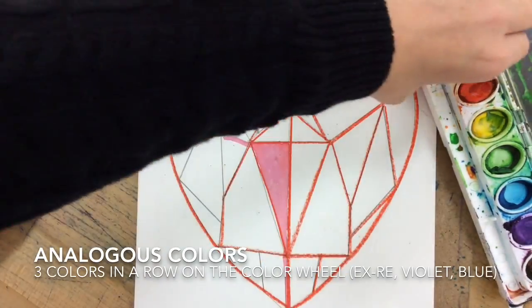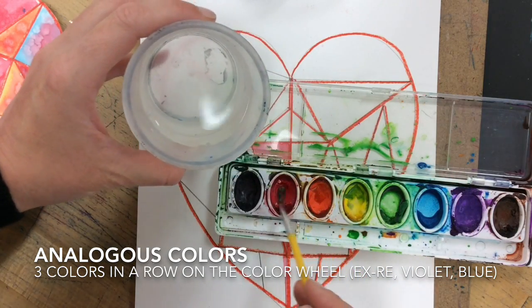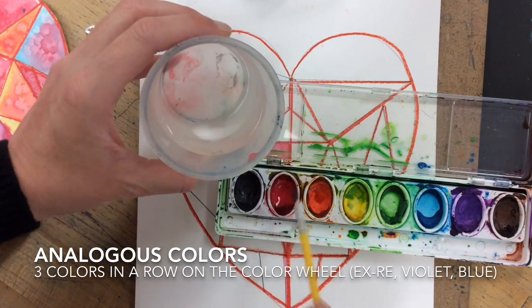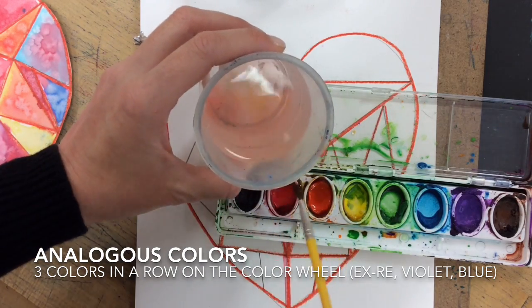To do this, it really does not matter what colors you use. You could create a color scheme — like maybe all warm colors or all cool colors — or you could use analogous colors, which are colors that go in a row on the color wheel. I'm going to start by creating some puddles first.